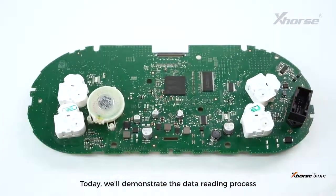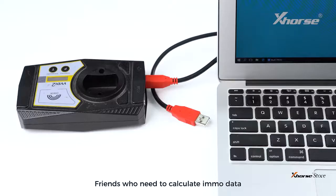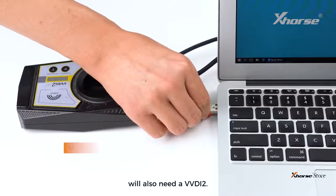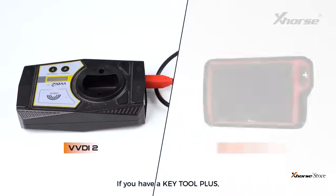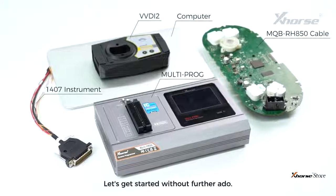Today, we'll demonstrate the data reading process using the 1407 instrument. Friends who need to calculate EmoData will also need a VVDI 2. If you have a KeyTool+, you can use it for calculations as well. Let's get started without further ado.